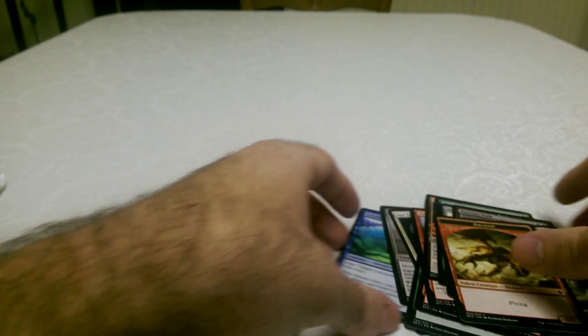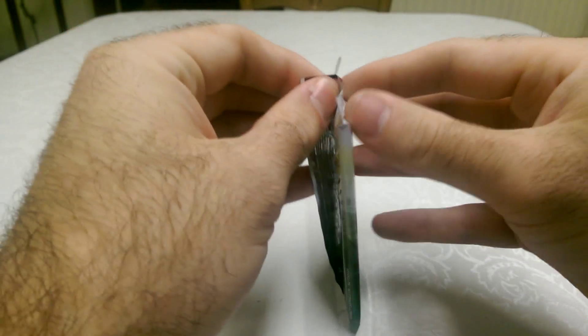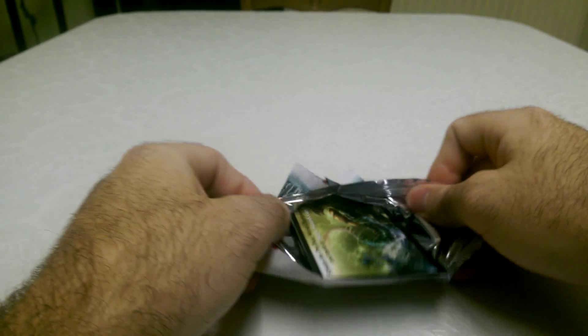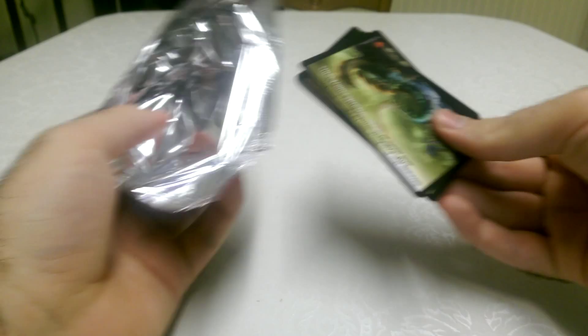And a token dragon — which is pretty cool. Some really nice cards in that. Magic cards have always been really nice art-wise but they've really upped their game with the Zendikar set.